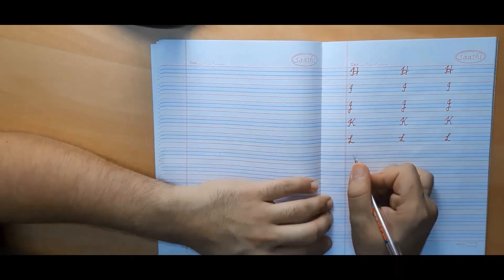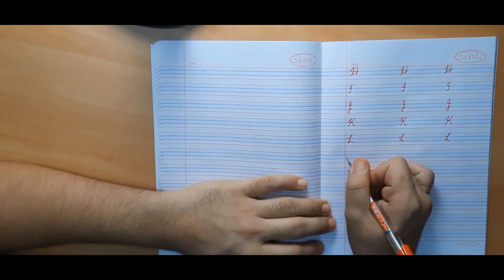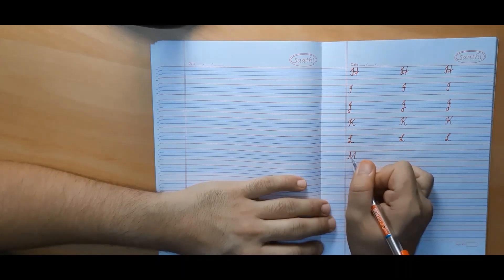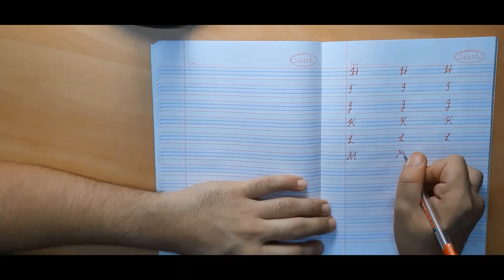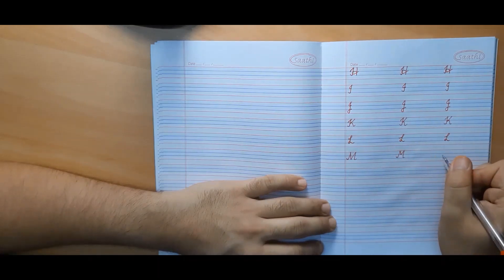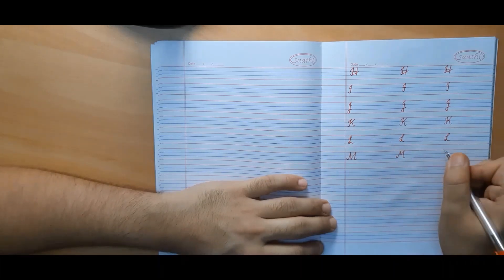Now we will make capital cursive M. There are two variants. In the first one, the middle part lies on the third line. In the second variant, the middle part lies on the second line only. Both of them are correct; however, I would suggest you make the first one because it looks beautiful.